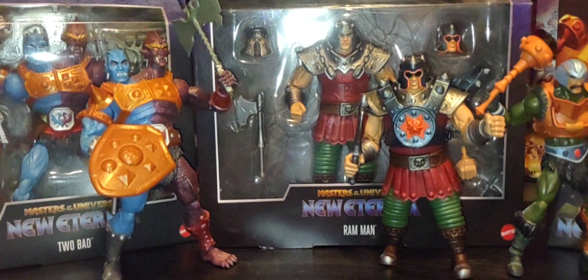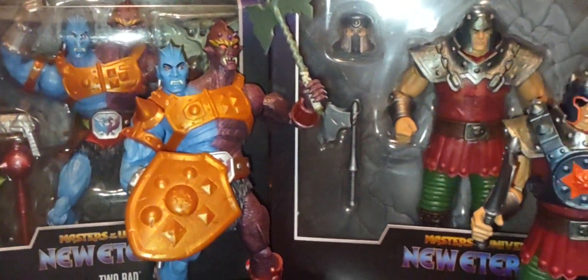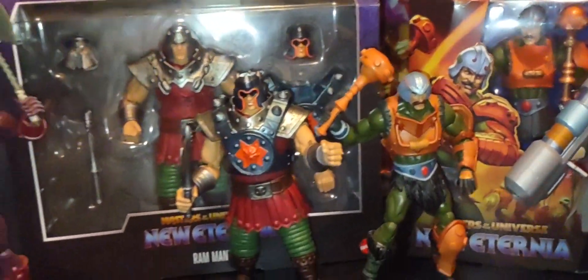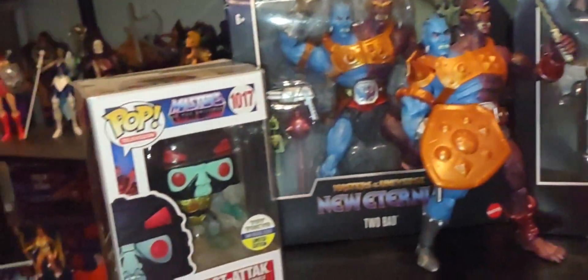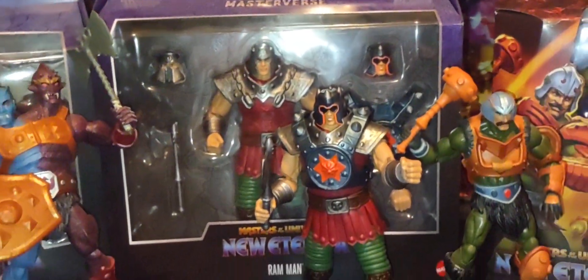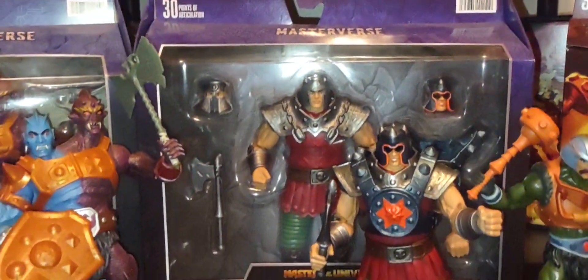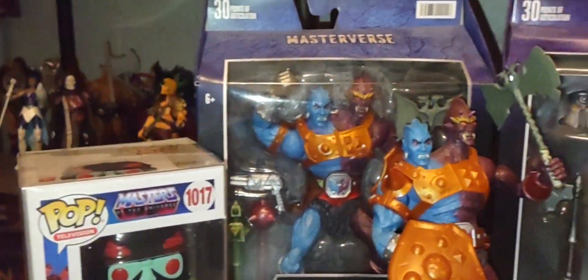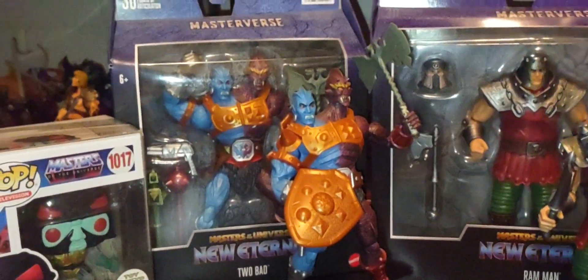Tomorrow on Sunday we'll look at more figures from the New Eternia line — I can't wait. Share this video with anyone who has a passion for collecting Masters of the Universe, from the Origins line to the new cartoon collection, CGI line, the 80s, Mondo, Funko Pops, Super Seven, New Adventures of He-Man, 2000x, and the Turtles of Grayskull — over 40 years and going strong. Have a great Saturday, guys, and I'll see you on Sunday. Take care!